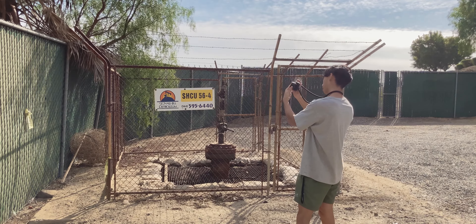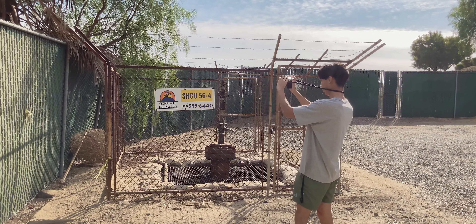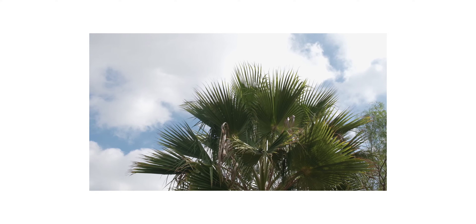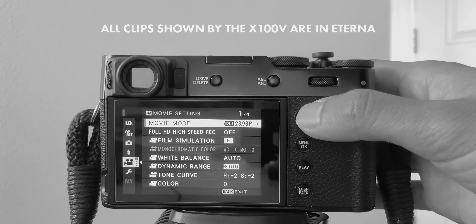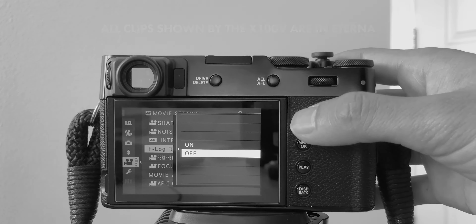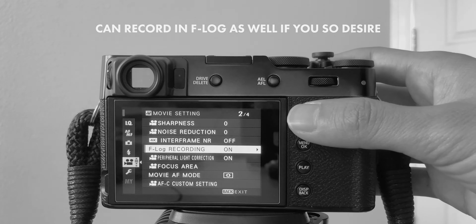The X100V actually has a lot of video features and capabilities. It is just about as capable as the Fujifilm X-T30, which is touted as a very good video camera. It has the same kind of sensor as the X-T30, the X-T3, and maybe even the X-T4, which means you're going to get amazing image quality. It also has the Fujifilm film simulation Eterna, which is great for skin tones and as an in-between F-log — a softer flat profile. Eterna is fantastic for video.